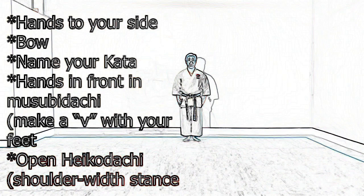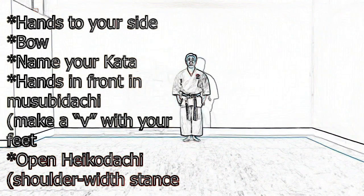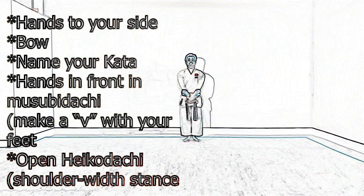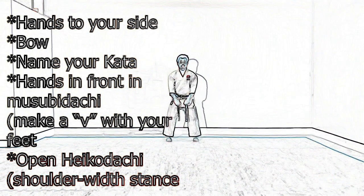Kihon Tsuke, hands to your side, eight, bow, name your kata. Kihon Kata Ichi, hands in front, Nusuri Gachi. Right leg steps out to open into Hei Gachi, toes straight, fists one fist apart.